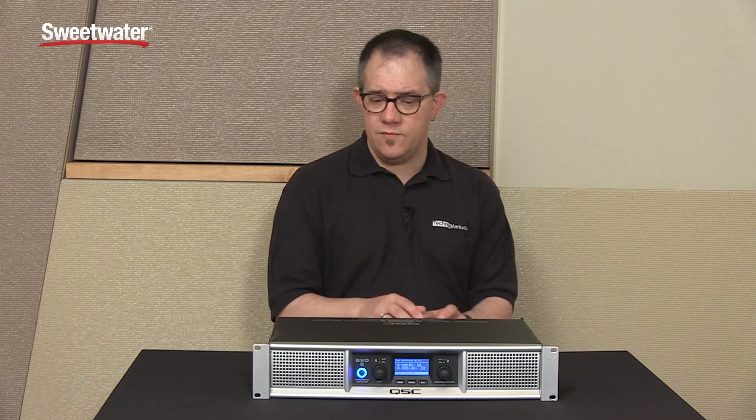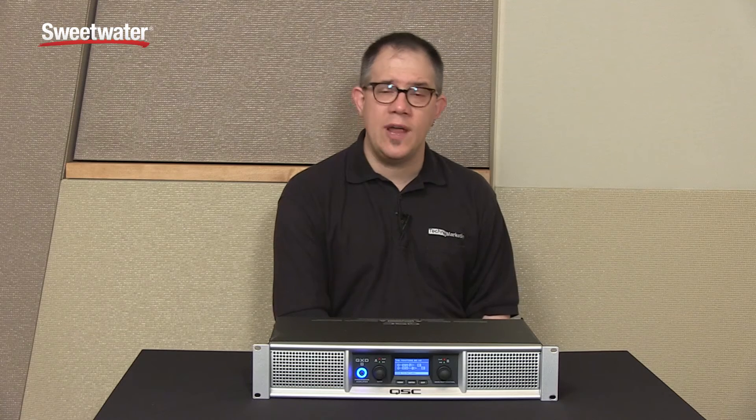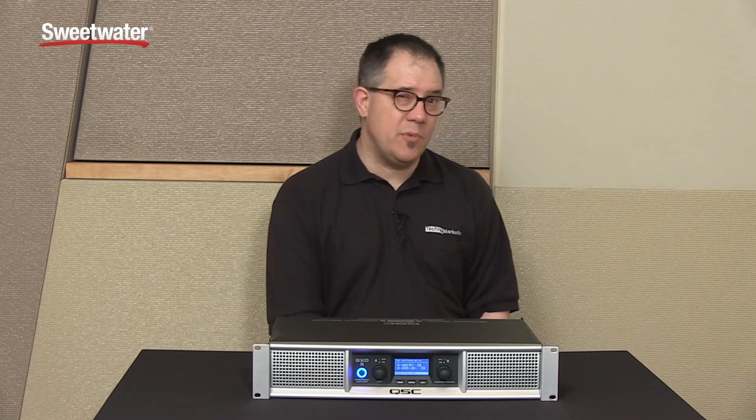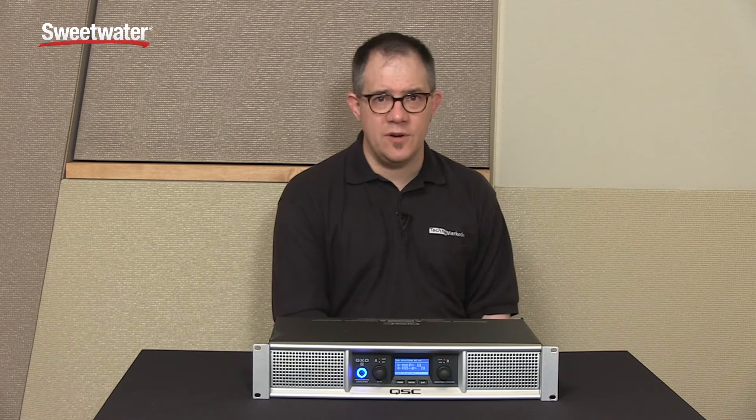With QSC reliability, you also get for the first time DSP in these platforms — the ability to do delays, EQ, compression, and crossovers right within the amplifier. When you couple that with a six year warranty, you understand that you've got a product that is going to last for a very long time.